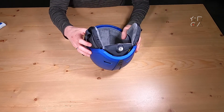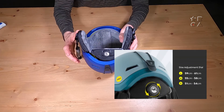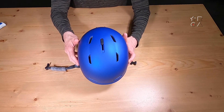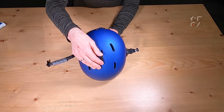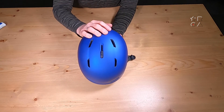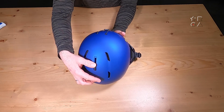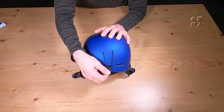You can see some ventilation holes for your goggle ventilation, and here in the back of course the adjustable strap so you can make sure it is locked in nice and tight, because that is obviously the safest way to wear your helmet. We've got some ventilation here on the top as well, with a slider so you can actually adjust it. You can imagine that early in the morning when you're not too warm yet, you might want to keep it closed, but as you heat up throughout the day or when the sun is shining on your head, you might want some extra ventilation.